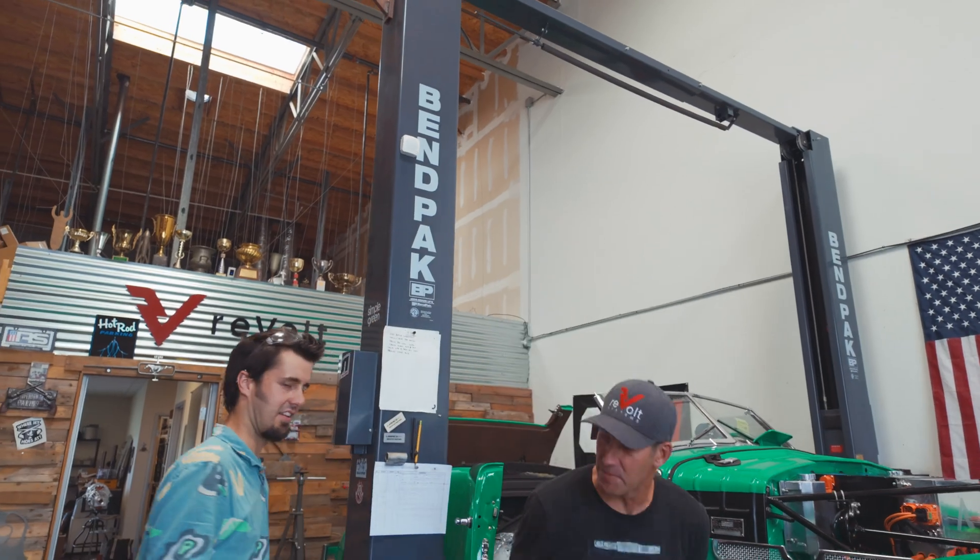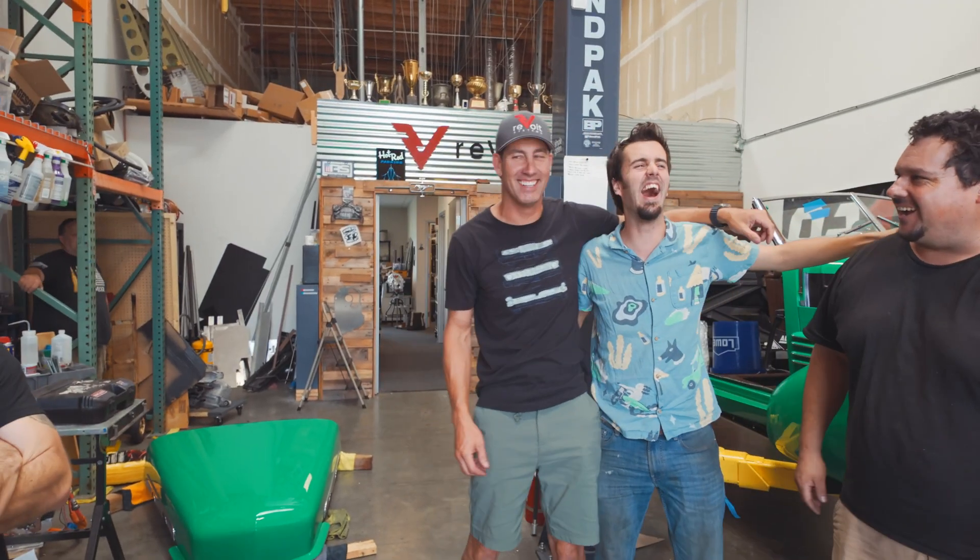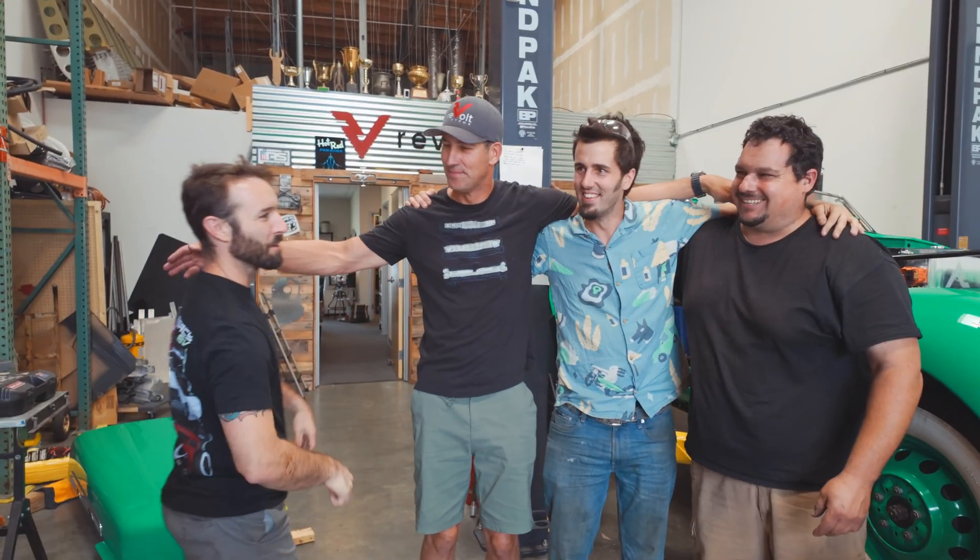Another successful freaking win. Good job, team. Not only the fastest watch, but you do your job right. Everybody who's tuned a wrench on that car — get in there.